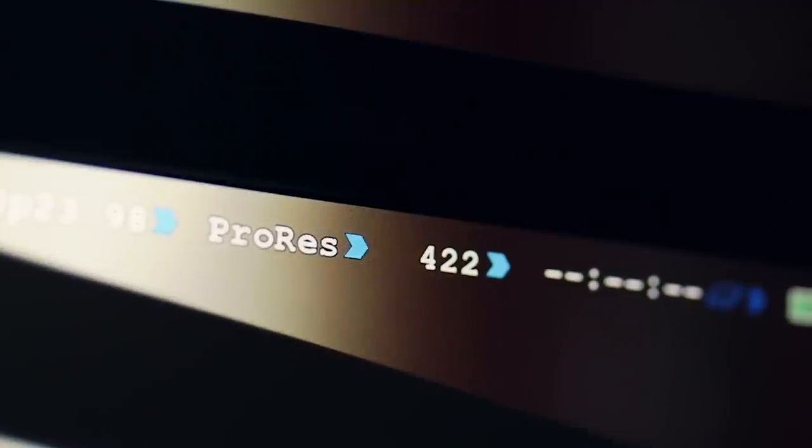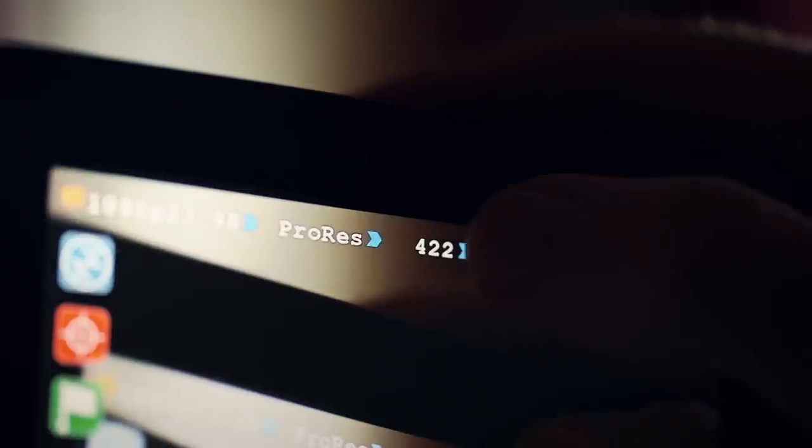Right on top you see the frames per second that we're shooting at, which you can change by tapping right on it. Next to that we see what we're recording to, which is ProRes. You can also record to DNxHD. Next to that is our flavor of ProRes — you can do LT, HQ, or 422. And this would be 10-bit 4:2:2.